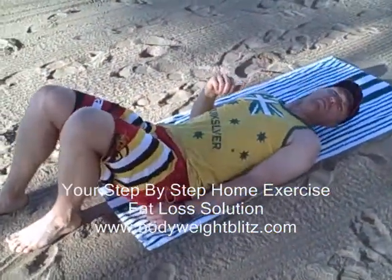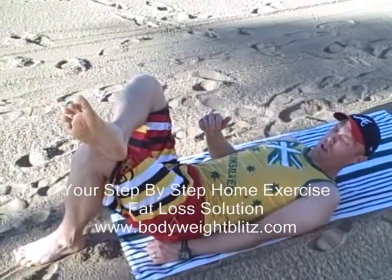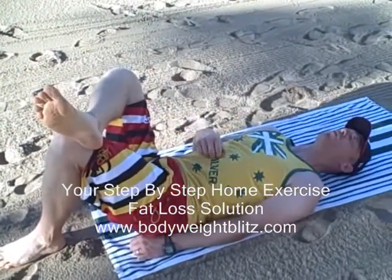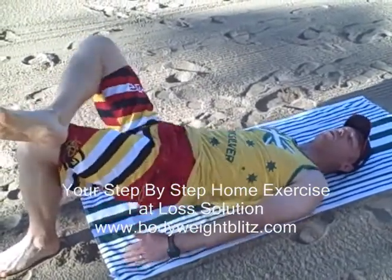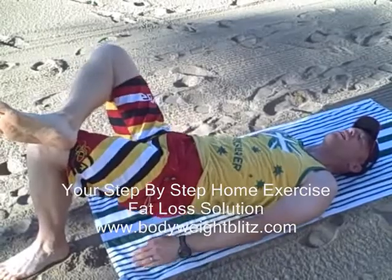You're going to start off working one leg at a time. The Figure 4 part comes into it because you're going to put your ankle up on your opposite knee. Then what you're going to do is start off by lifting up and down, just like that. So you're going to work your hamstring and your butt.